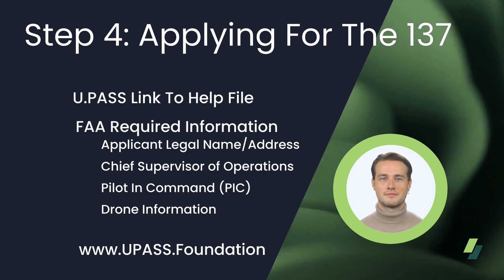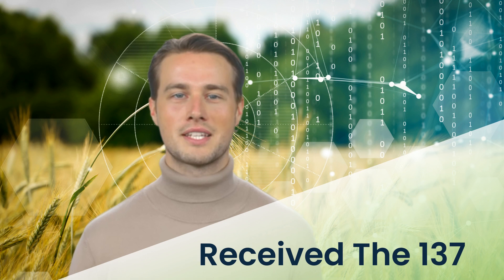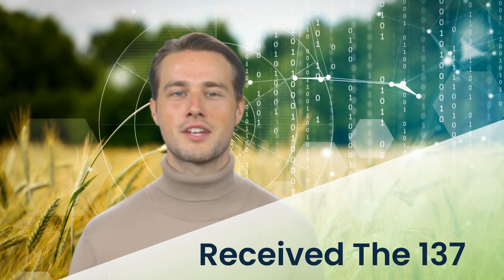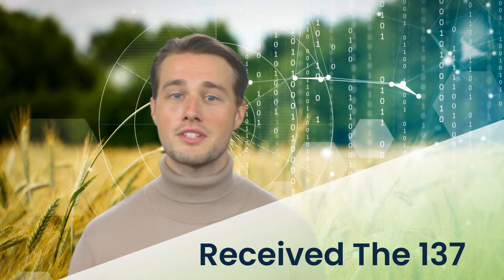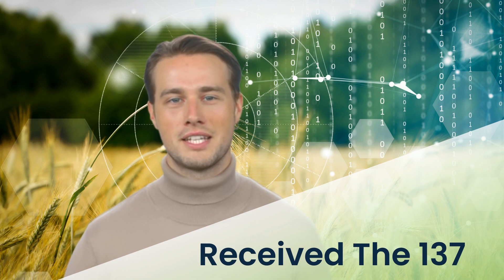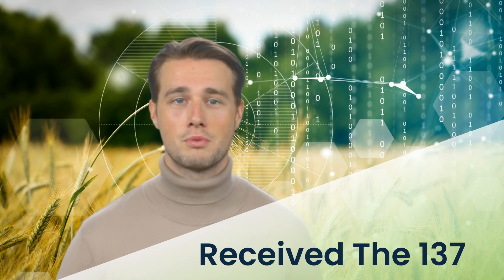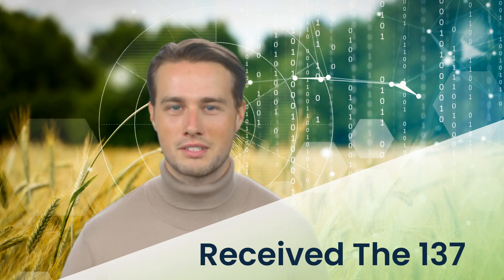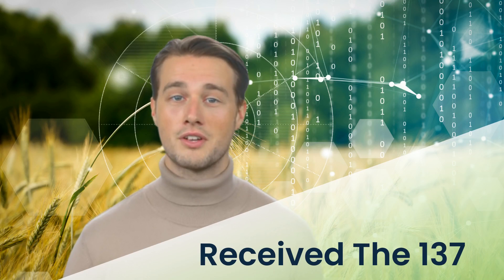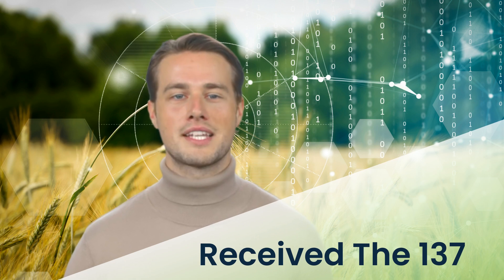Now it's time to file for your 44807. Once you receive your approved 44807 exemption, read it carefully. The Part 137 certificate is the next and final step. The application for the Part 137 certificate will be attached to the Exemption Conditions and Limitations, number 2, which explains where to send the attached 8710-3 application. There will also be a blanket COA attached to the exemption providing additional operating instructions to be followed prior to flying. It will require again listing information about the pilots and drones flying under the COA, as well as your Chief Supervisor of Operations. Prior to issuing the Part 137 certificate, the FAA will also verify the PIC's 3rd Class Medical Certificate. If the FAA cannot locate this information, they will ask you to provide proof with the 8710-3.